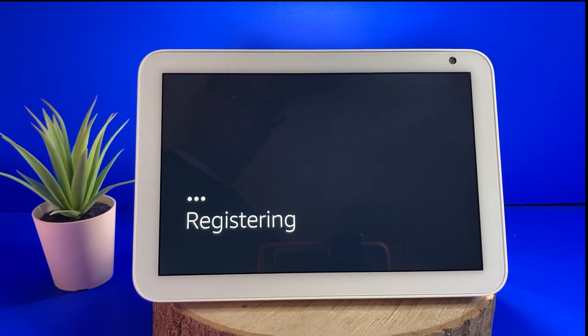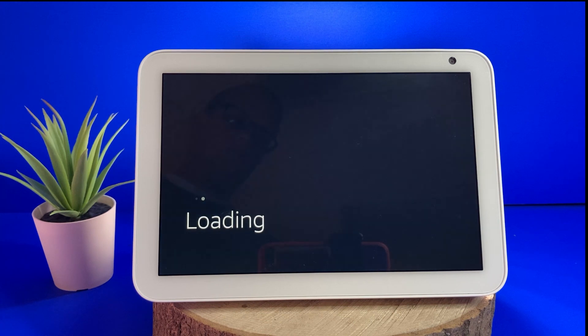After you have signed in, the screen will say registering, followed by loading. You should now be greeted with a welcome screen.